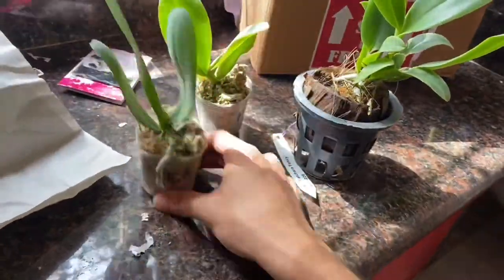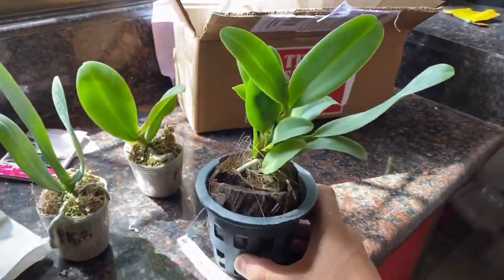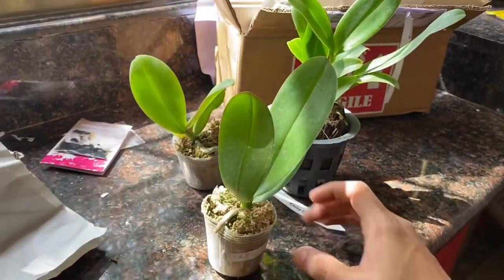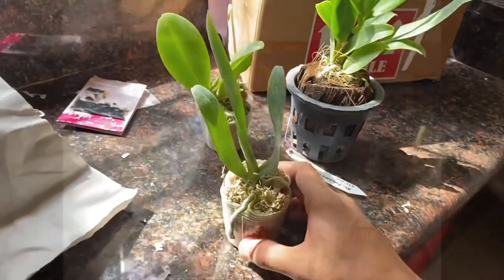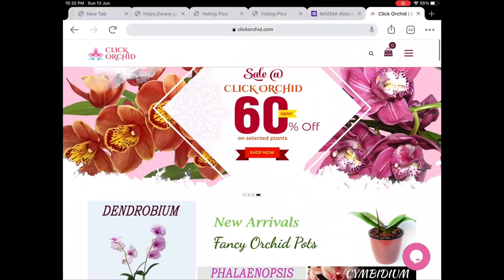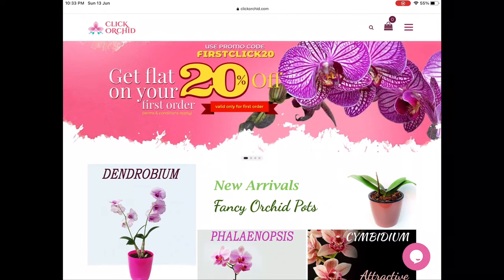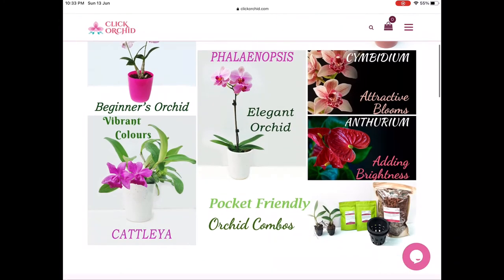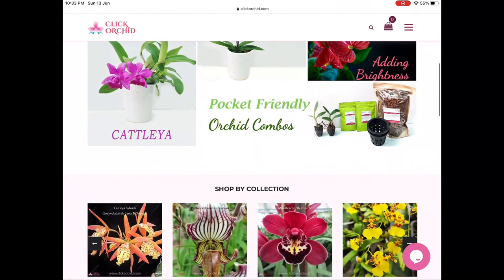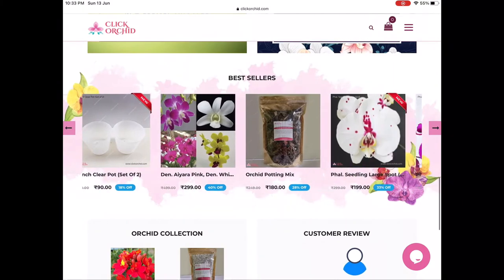No damage was done even by the delivery team — they delivered it through Delhi. Let's take a quick tour of the clickorchid website. As you can see, you can find various varieties of orchids, from beginner orchids like Dendrobium to elegant and rare ones like Phalaenopsis, Vanda, Cymbidium, and Cattleya.